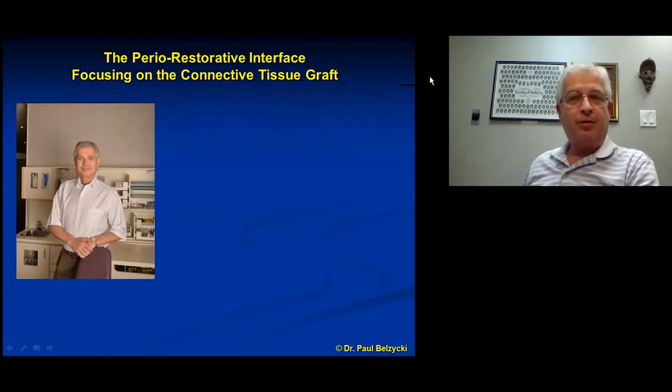I'm eager to know more — shall we go and see the presentation? Yes, let's go. Hello and welcome back everybody. I wish you all a prosperous, happy, and healthy new year. Today's presentation is titled the Perio Restorative Interface and we'll be focusing on connective tissue grafting.